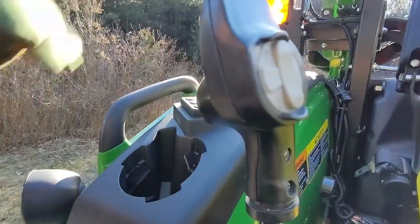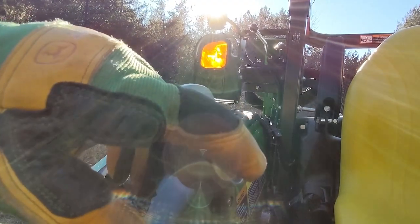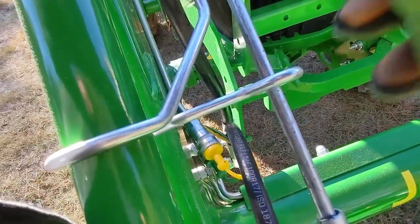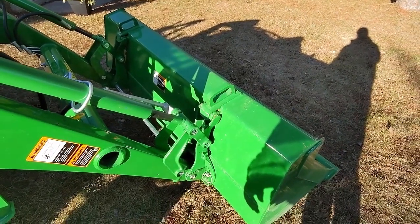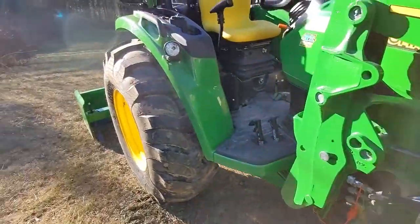I also added the third function, which allows me to control my grapple. This is an electronically controlled valve, so it's really just on or off. I've got a couple of lines that run down the side of the loader into quick connects, and I plug my grapple into that — so it gives me a third function to open and close the teeth or fingers on the grapple.